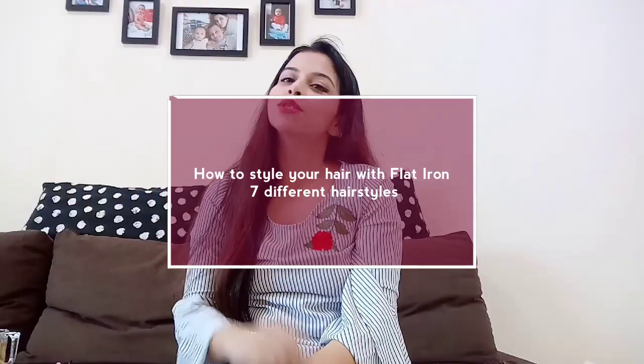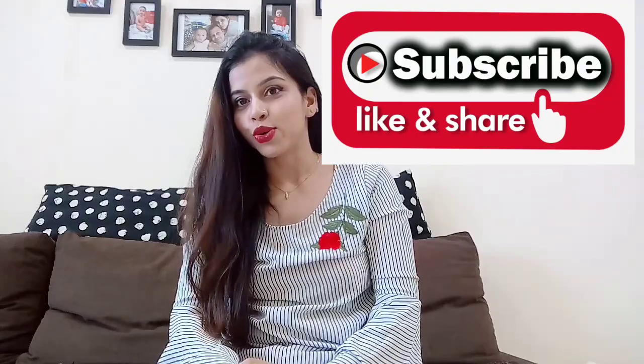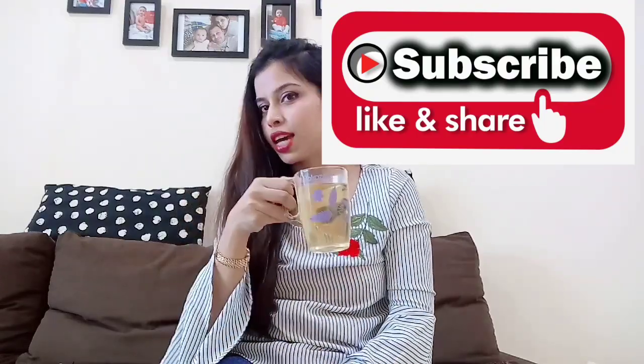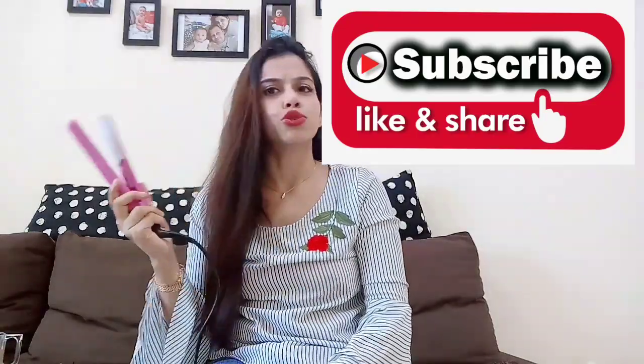Hey guys, so I thought you must be struggling with how you can style your own hair in different ways by using minimal product and investing minimum time. Today I am going to share with you how you can style your hair by using a flat iron. This is going to be a long tutorial so make sure you grab a cup of tea and sit down with me. I got a flat iron — you can use whatever is available in your home.